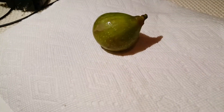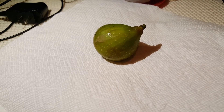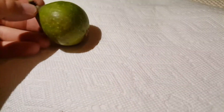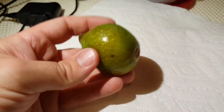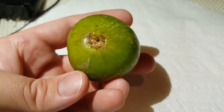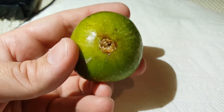Good evening, PA Figs here. My wife was nice enough to bring a Desert King Breba up for me. So you can see here is the Desert King. It is sticky to the touch. You can see there is some good-looking jam and sugar inside that eye there.